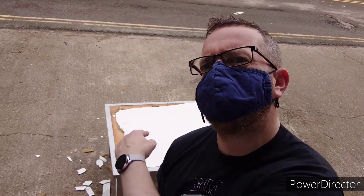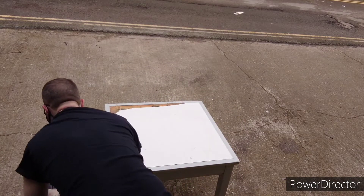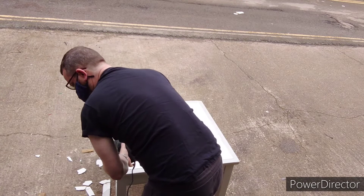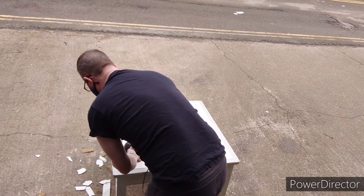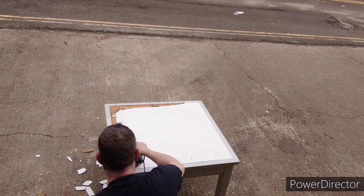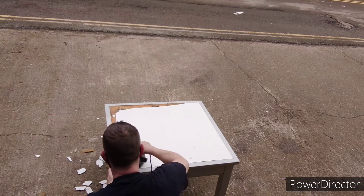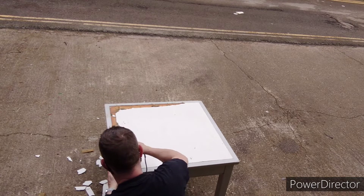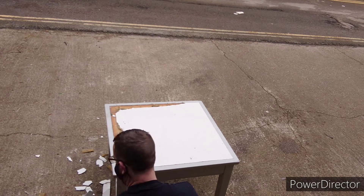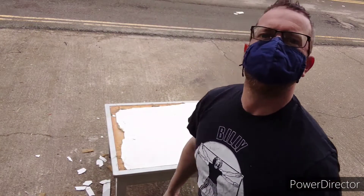If anybody knows how to get rid of that stuff, leave a comment down below — this is a nightmare. I'm going to try using a sander. I'm going to do this with a sander; it's a little black and soft but there's much resistance. The sander didn't work. Back to this.